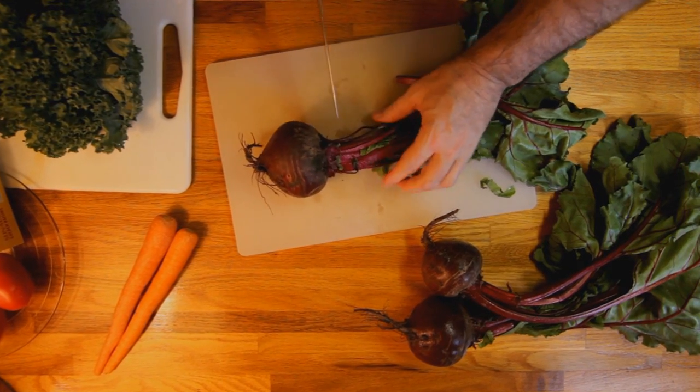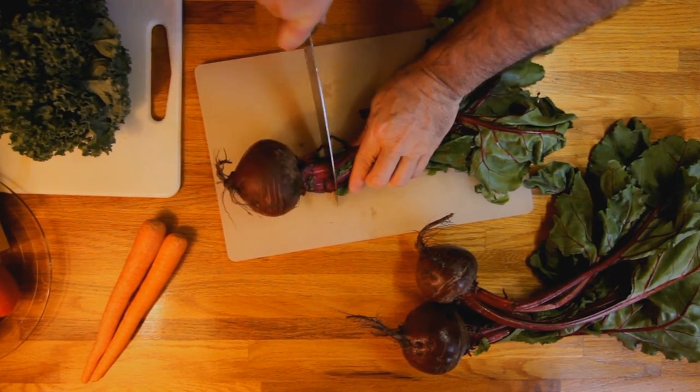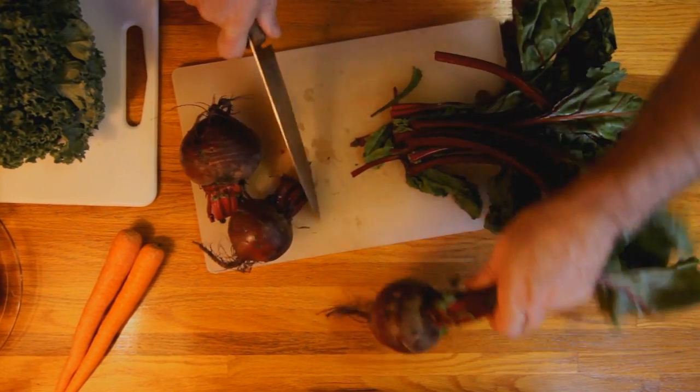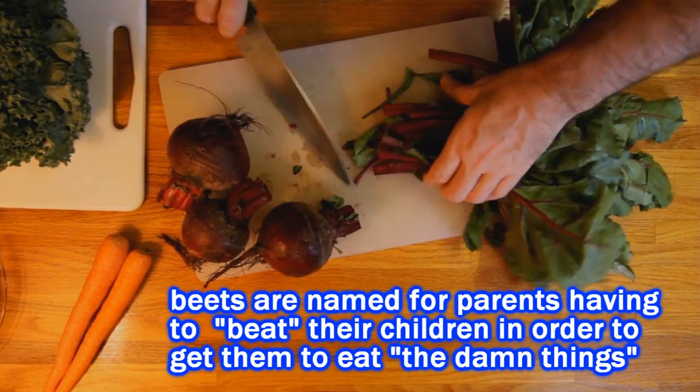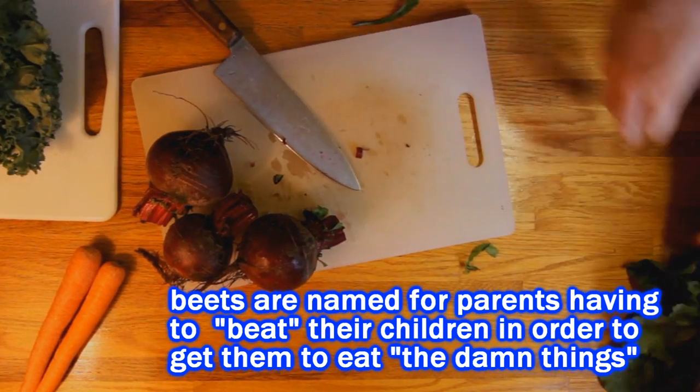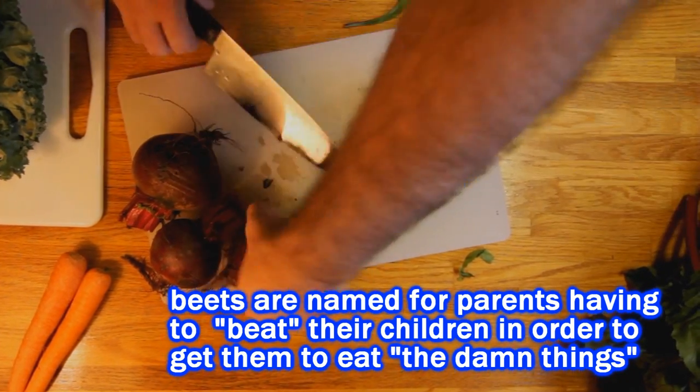Now if you don't have a newspaper handy, another way to prepare this dish is to go ahead and take your beets and cut off the greens. Now you don't want to throw those greens away because you can use them for a different kind of meal. Saute them up like spinach or something. But for this salad we're just going to use the beet bulbs.